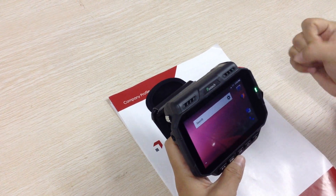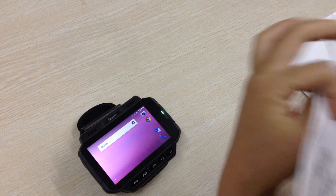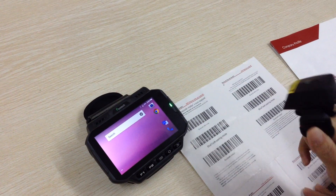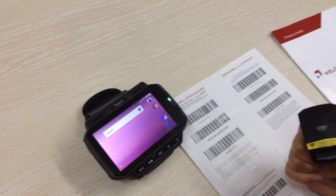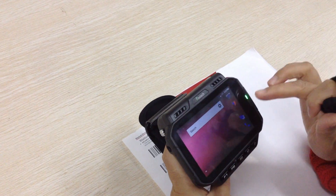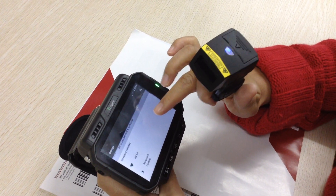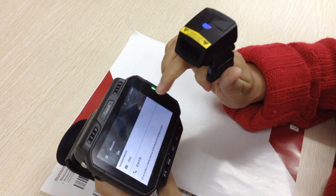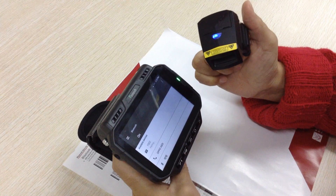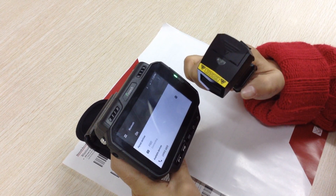Next I show you how it connects with the ring scanner. We test it in HID mode. The blue LED flashes rapidly. Turn on the Bluetooth of the wearable data terminal. Find the Bluetooth name — if it is 0-2, connect.